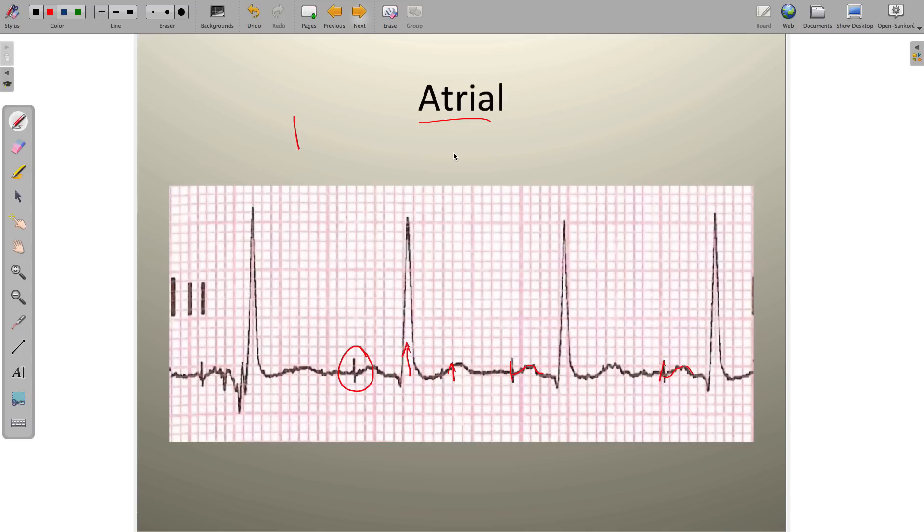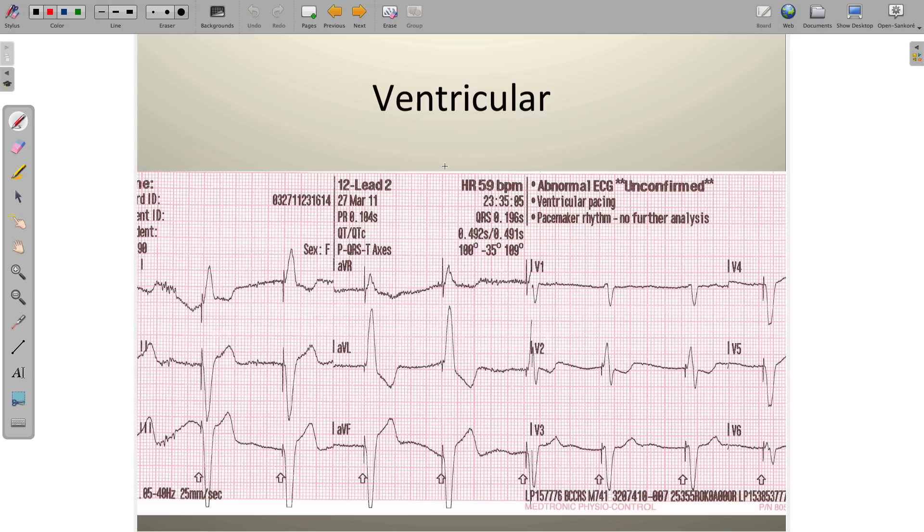The next one to look at is a ventricular pacemaker. In the case of a single ventricular pacing lead, we don't know whether it's in the right or the left ventricle. It is most likely in the right ventricle, but we have absolutely no idea.